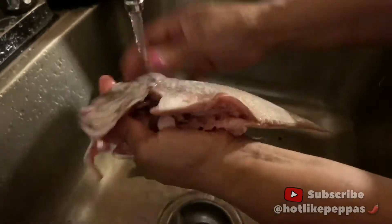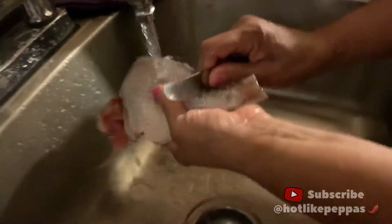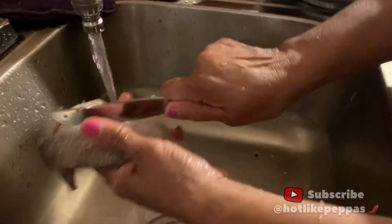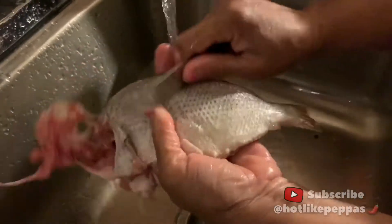The fish guy at the market cleaned it and scaled it for me already, but I like to pass my knife over it to get all the extra scales out. And when I'm finished, I'll split it with a knife — but don't laugh at this knife. This is not the right knife; it's like a butter knife. I can't find my good one, so I'm going to use this in the meantime.